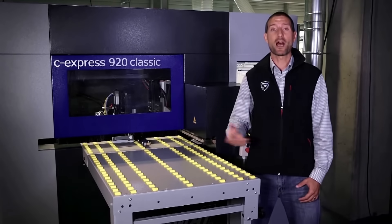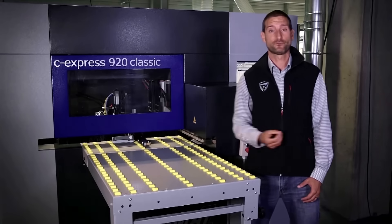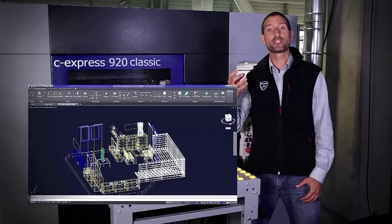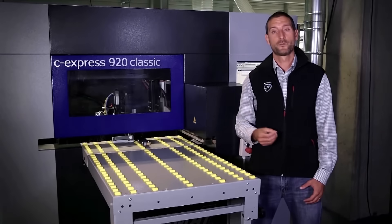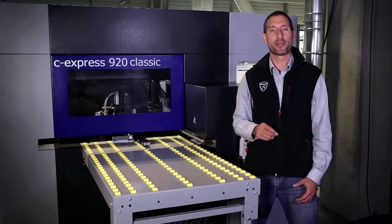No setup time is required. All tools are ready to go and in place. As a standalone machine that works with all major CAD CAM software, you can choose to design and implement settings either at the machine itself or in the office. The C-Express is practical, intuitive and ergonomic.